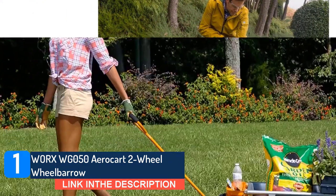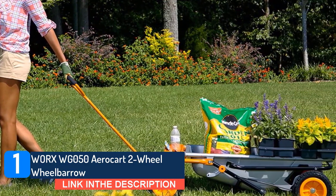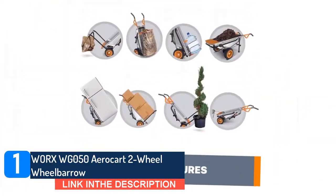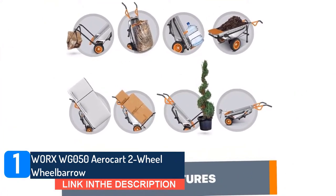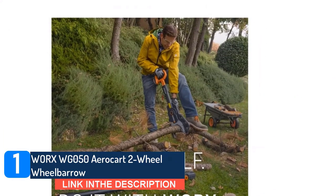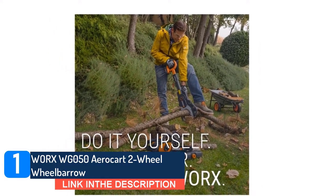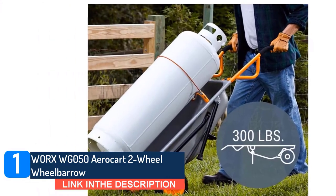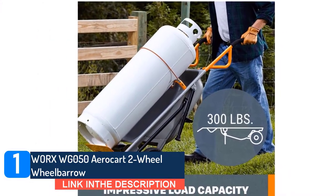If you would generally need a second person to help you do landscaping projects, like moving rocks or large potted plants, the AeroCart has come to your rescue. Its innovative design lets you zip around the yard like a gardening superhero. No more waiting for someone to get home from work or asking your neighbor for help. The AeroCart lets you turn what used to be two- or three-person jobs into something you can do yourself. Just load and lean.